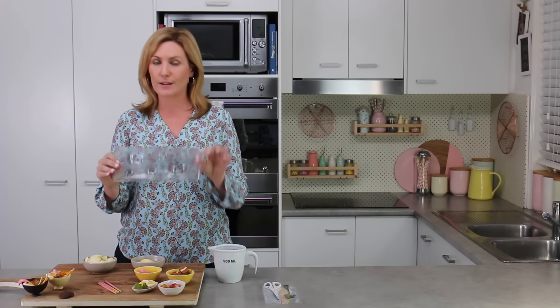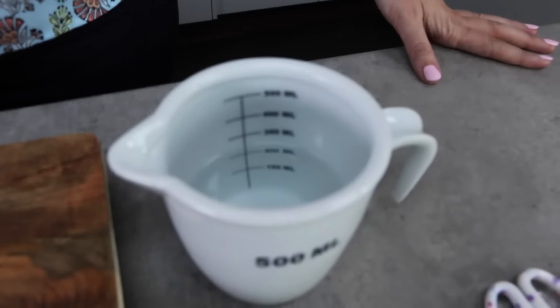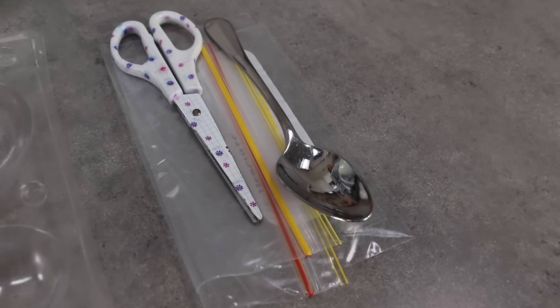I've got a circle mold today — it doesn't have to be these plastic ones, but if you can find them they give you a really nice shiny ramen bowl. A little bit of boiling water to make up my jello, some snap seal bags, a pair of scissors, and a spoon.